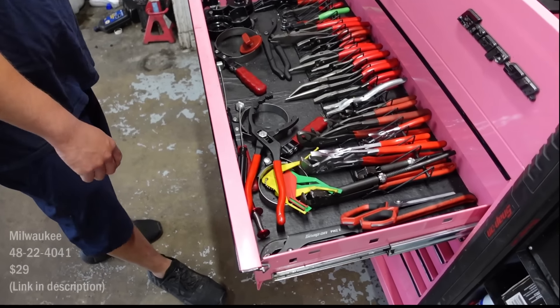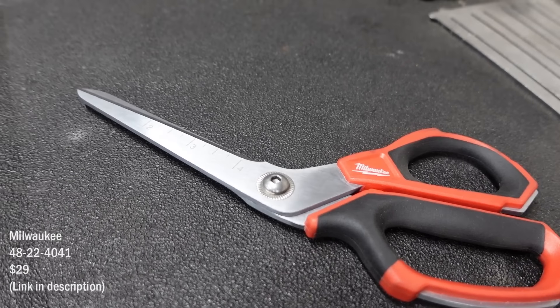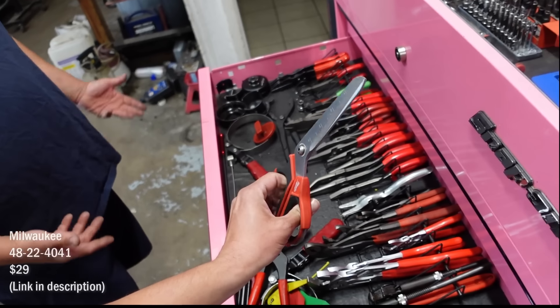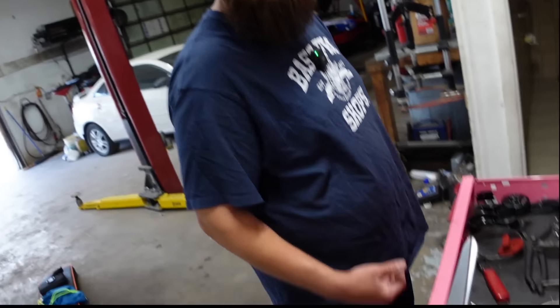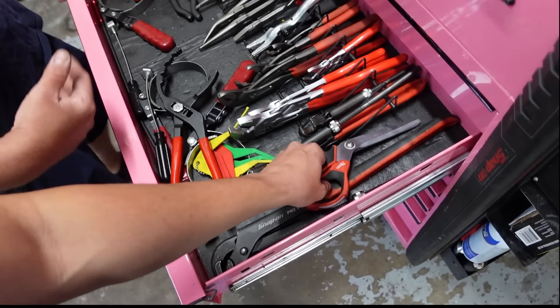Some Milwaukee scissors — those things are awesome. You know, you're the second person to tell me that. I was on the Cornwell truck and I asked my guy and he just gave them to me. These things cut through anything — they're nice.